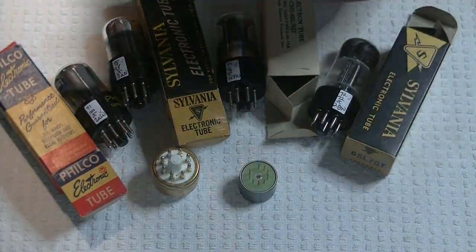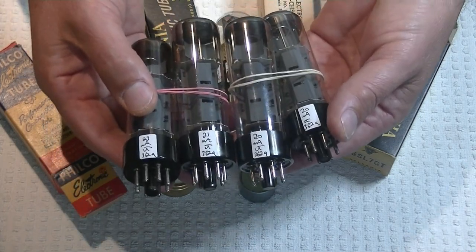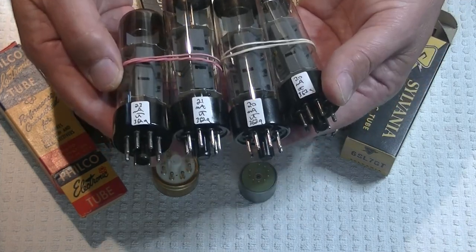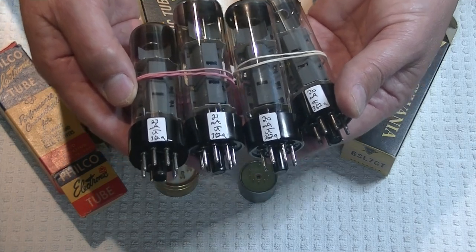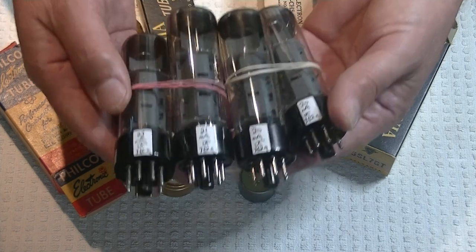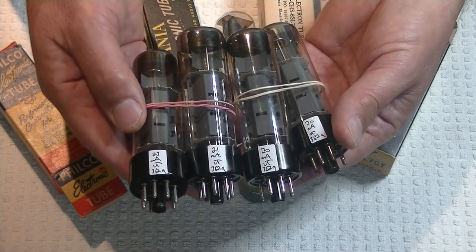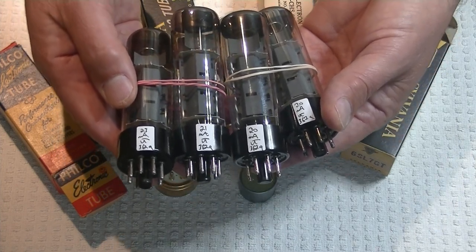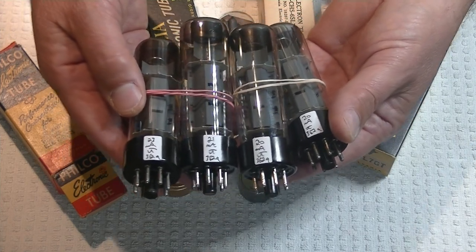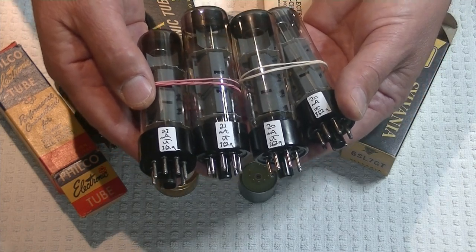I've saved the best for last. I've been going through our power tubes to find things we can discount — I know times are tough for some people. There's a discount quad of RFTs — absolutely nothing wrong with them, they're just testing a little lower than I'd like to see, but they're going to sound great. They're heavily discounted in the store, listed with a DISC beside the number under RFT EL34s. I also sold the discount Müller EL34s last week — took about an hour. Someone missed them, I found another discounted quad in the bin, and they were gone in a minute.